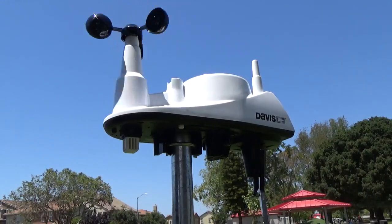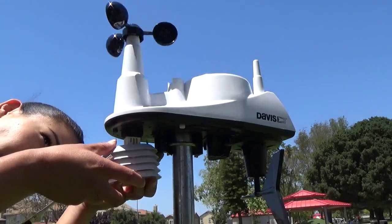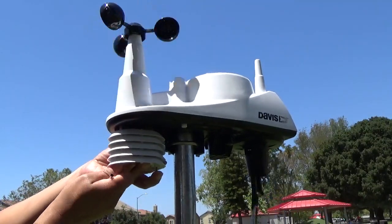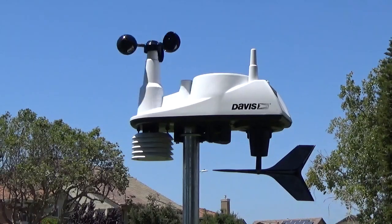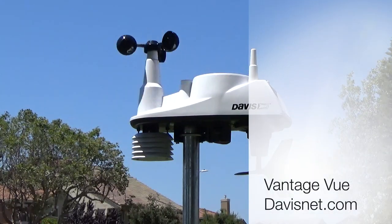Once complete, simply replace the radiation shields in the order that you removed them. Your temperature and humidity sensor maintenance is complete. And that's it! The maintenance of your Vantage View ISS is just that easy.